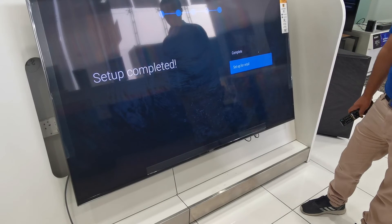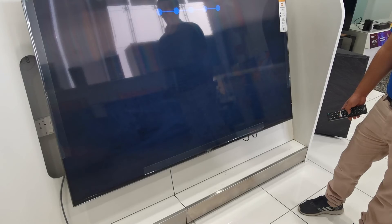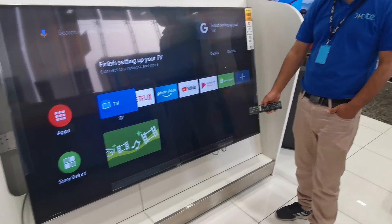So now he will move this on. This is the application. This is the application.